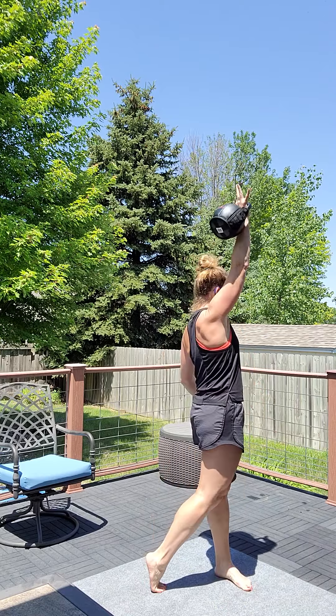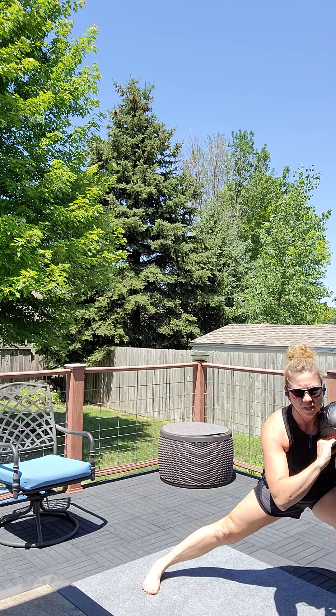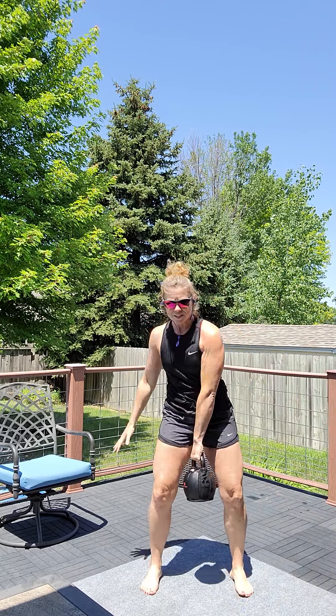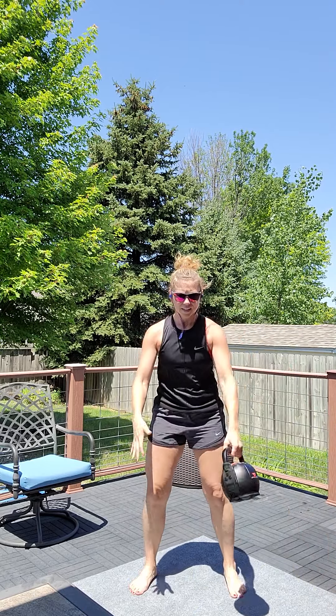Kettlebell swing to switch. Here we go. Swing. Swing clean. Rotation press. Figure eight. Side lunge. Side lunge. Swing to switch. Now we're to the left side. Swing. Swing clean. Press. Return. Figure eight. Side lunge left. Figure eight. Right. Swing to switch.